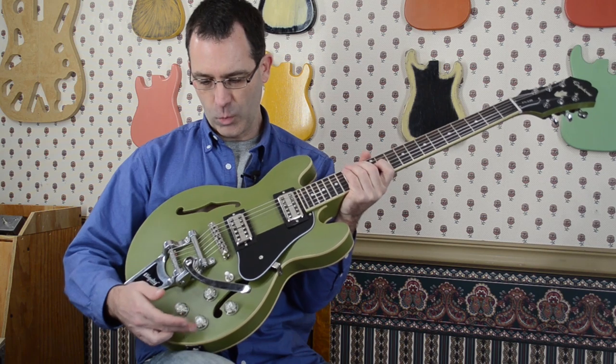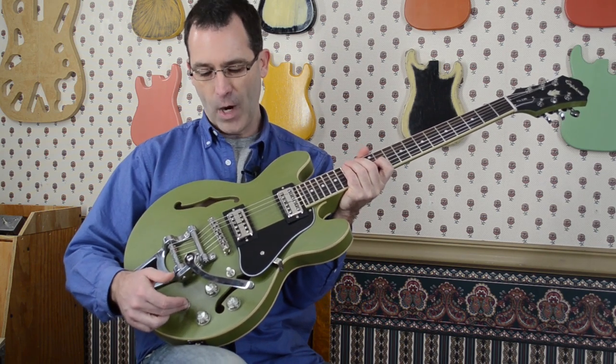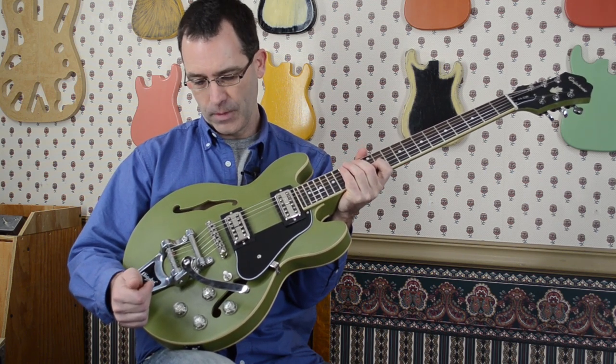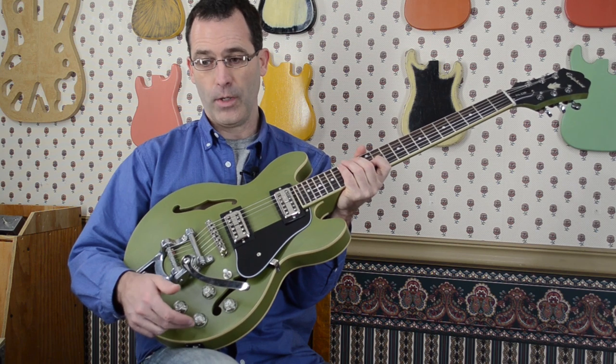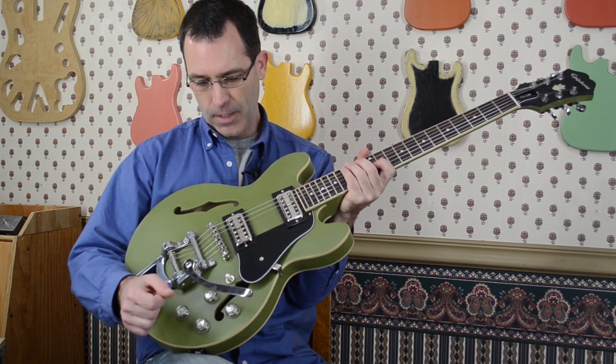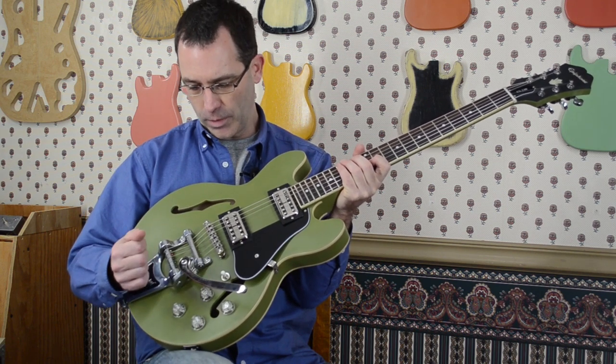We've got the cool clear top hat knobs and the Rock Rabbit custom wiring harness. We have Mojotone precision pots with the Mojotone Dijon capacitors — their take on the mustard caps. It's all done in a premium wiring harness with Switchcraft switches and output jacks, of course.